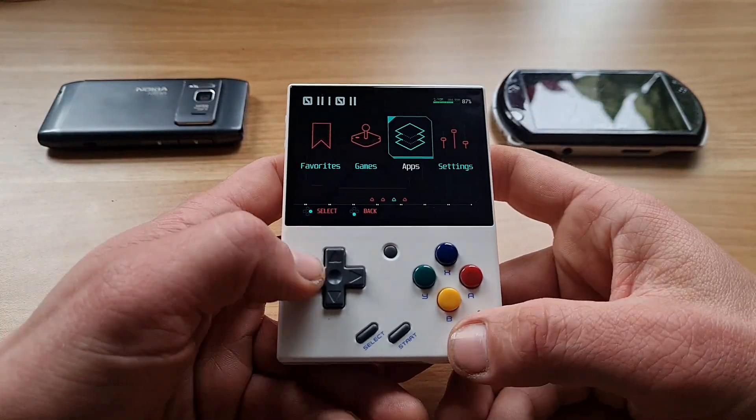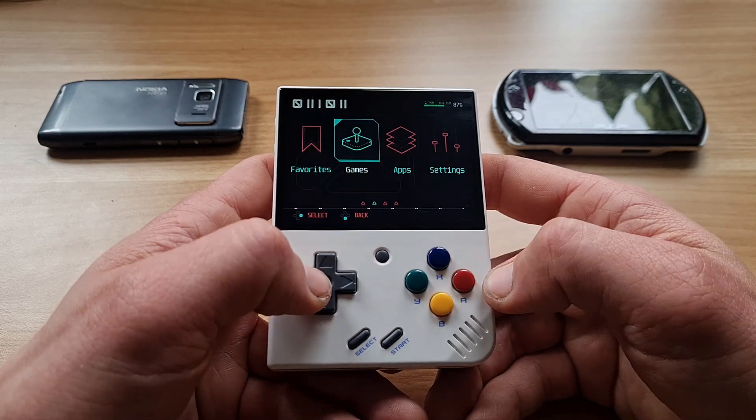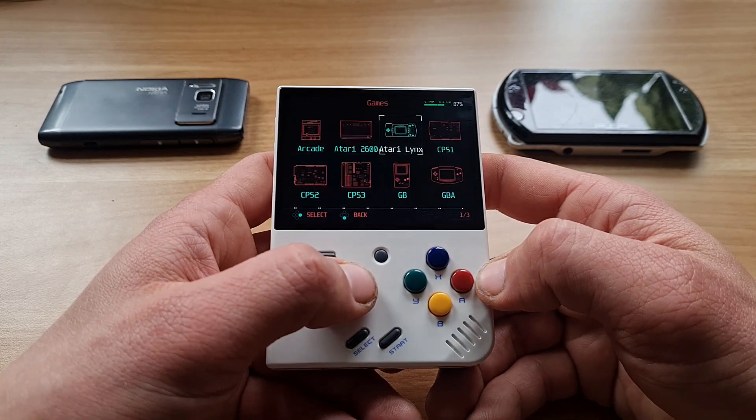Ciao fellow comrades and welcome. Onion OS 4.2 beta has just been released. It is the one compatible with Mio Mini Plus. Of course I had to try it out — and the results? My mind was blown.